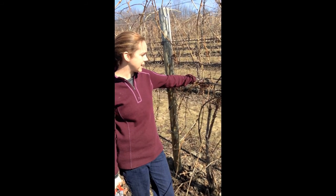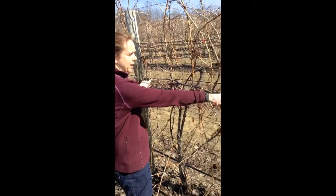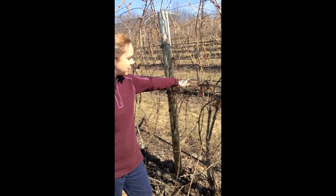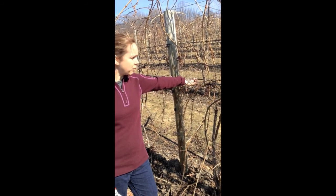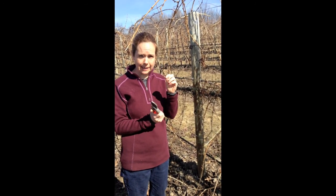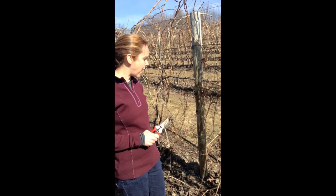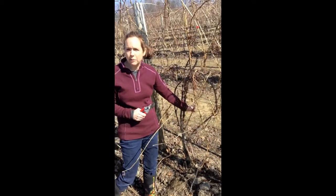So I'm going to prune this Scott Henry system and get us down to four canes — two that go out here and two that grow out here. So I was just looking at this to figure out what I was going to use. And remember, I don't want to use bullwood. Bullwood is something that's big in diameter — it has long spaces or long internodes between the buds. So I looked at this shoot right here and I thought, that's bullwood.